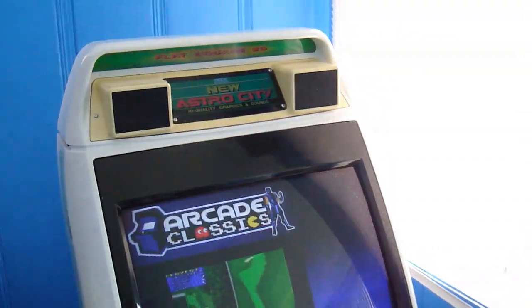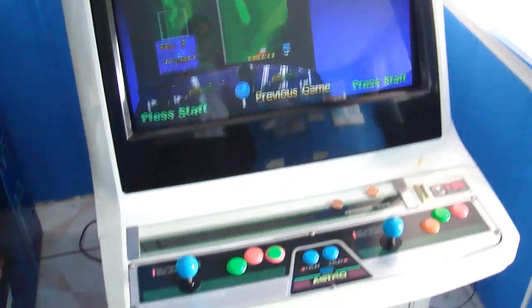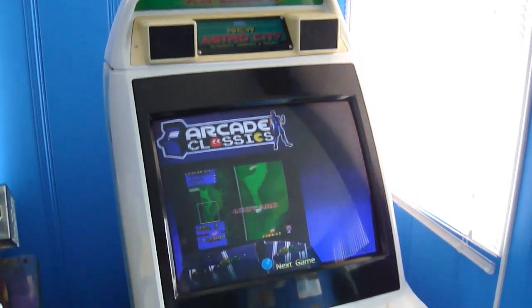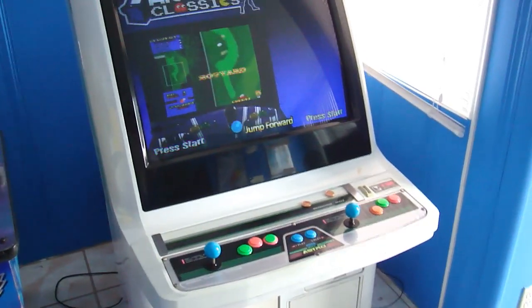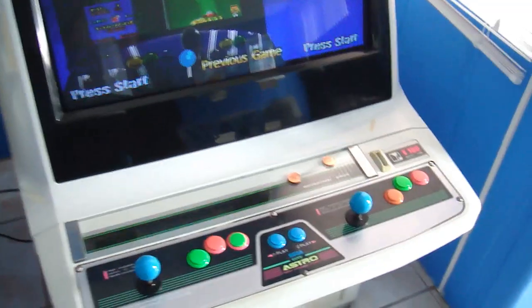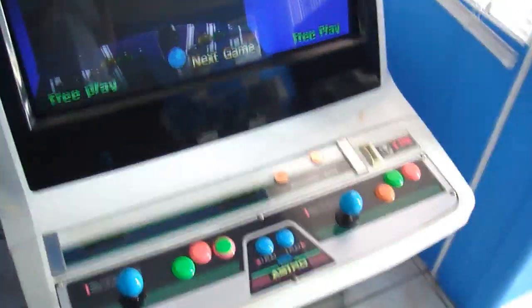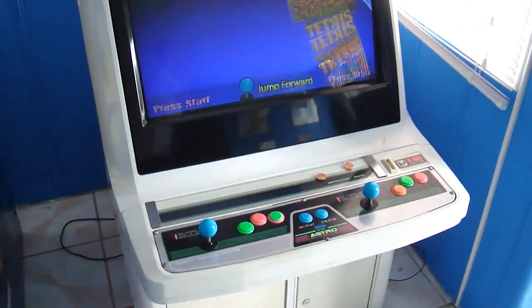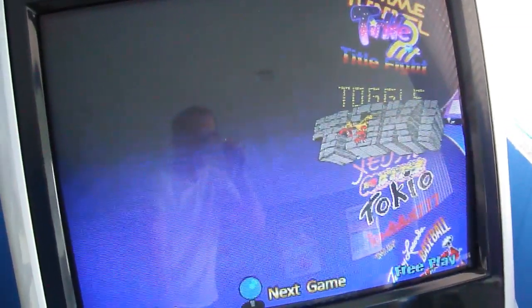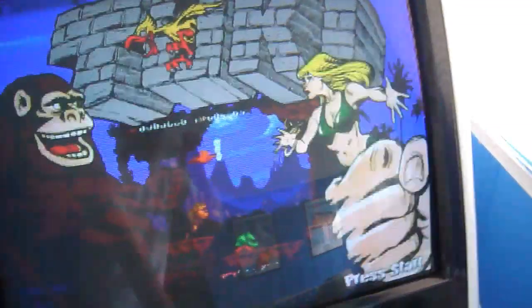The next machine is my Sega New Astro City. I purchased this from Arcade Infinity in Rowland Heights, California, which recently went out of business. I got it this year, 2011. It's a pretty standard Japanese candy cabinet. I've got the 3-player control panel on right now, and I ordered a 6-button one, so that should be coming soon. On it I have a MAME machine with HyperSpin running a MAME ROM set — you just go through, hit start on a game, and it loads up.